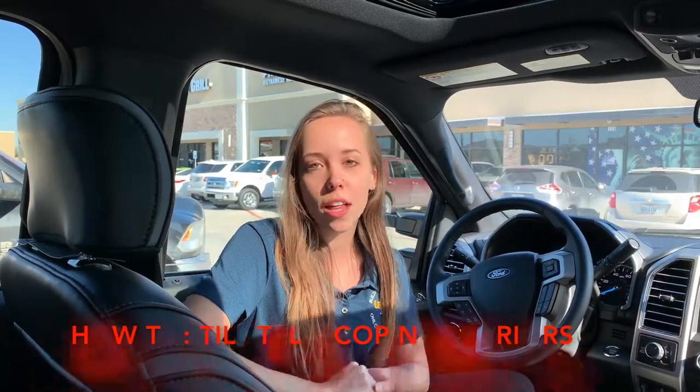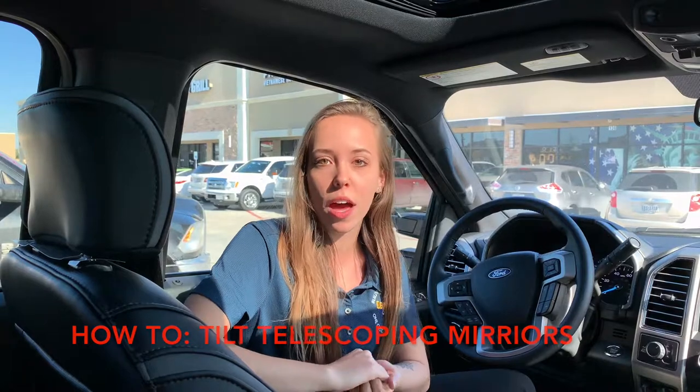Hey guys, it's McKenzie with another how-to video from Legacy Ford. Today we're going to tell you about the tilt telescoping mirrors that Ford has.